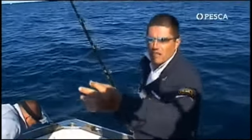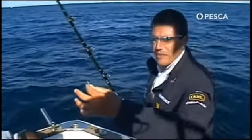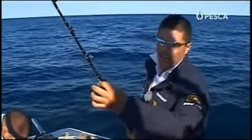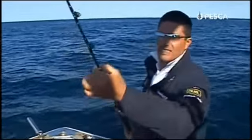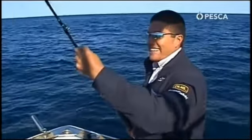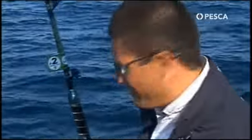Qui al tatto mi sembra un filo intorno allo 0,70, quindi notevolmente basso come diametro, e sarà un 50, un 60 libbre come carico di rottura. Andiamo a riportare l'attrezzatura a questi gentilissimi concorrenti, l'equipaggio numero 7, che ci ha prestato il tonno per questi nobili fini scientifici.